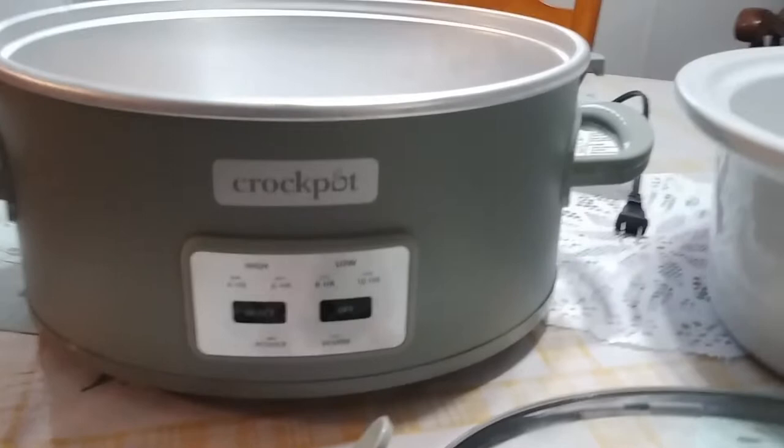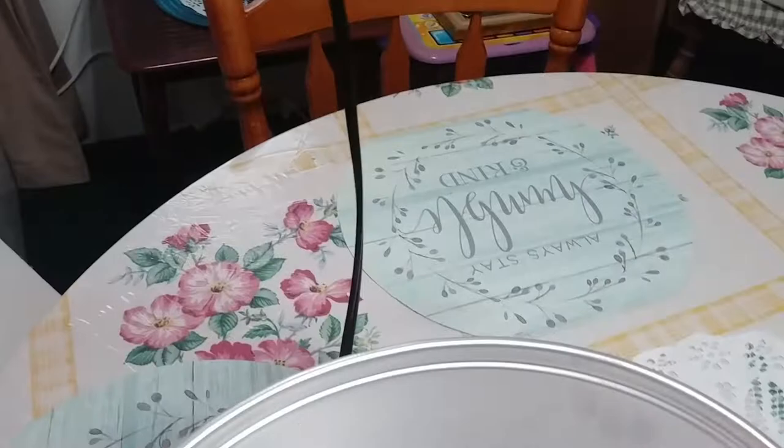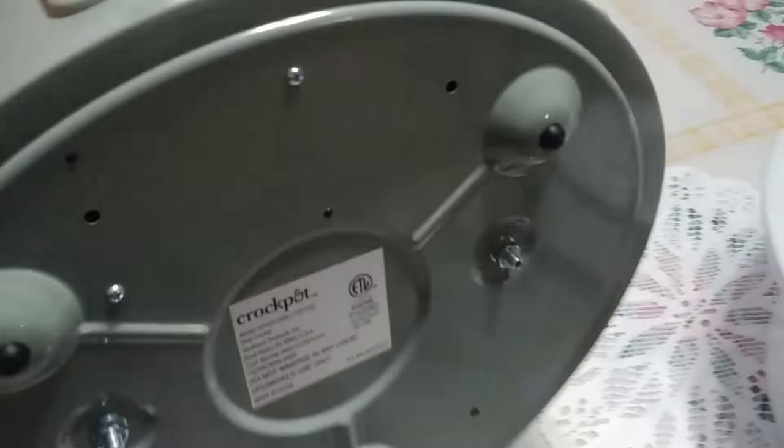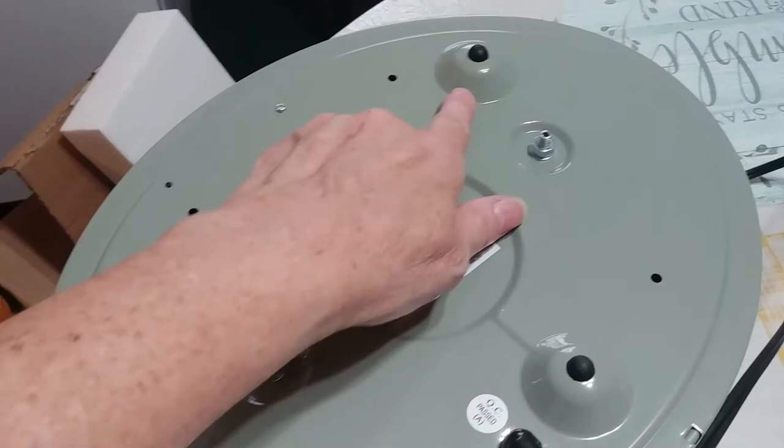Here's a view of the Crock-Pot 6.4 digital — very nice. Two things I don't like: the cord is super short, see, it's not very long at all. The other thing is I wish it would have had four feet instead of three.